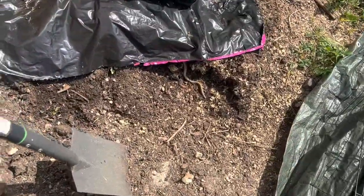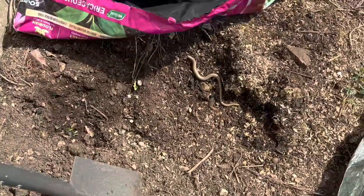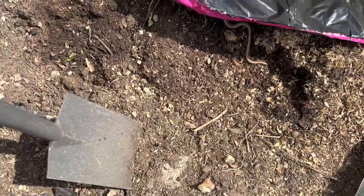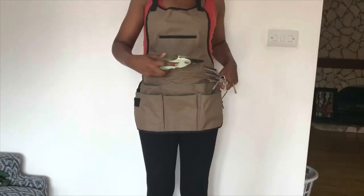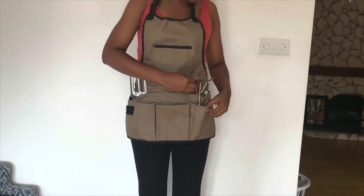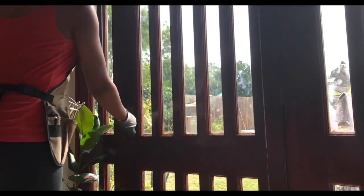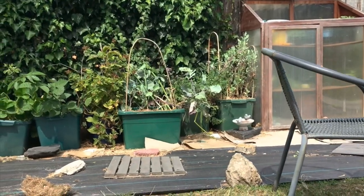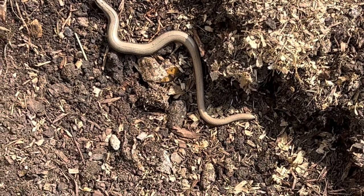Guys, there's a massive snow worm — I'm too scared! Look at that, that is so big. I need to get the compost — please get off! I don't know how to get rid of this little worm; I need to get the compost from here.